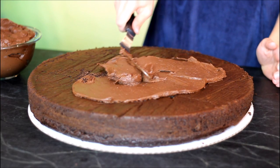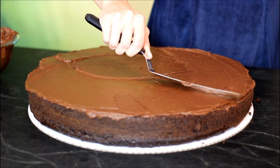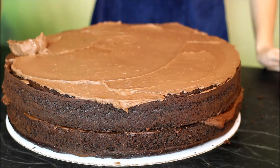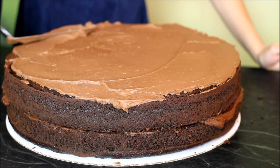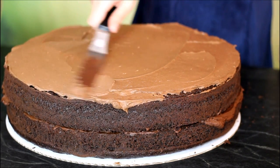I decided I wanted to freeze my cakes so that they'd be easy to work with. You don't have to, but it's a real pain when you go to stack your cakes and it all just falls apart. Go ahead and level the cakes off if you need to. Then take your chocolate buttercream and put a nice layer on top of one of your cakes. Put your other cake layer on top and cover that with chocolate buttercream. Then finish it off with the top layer.